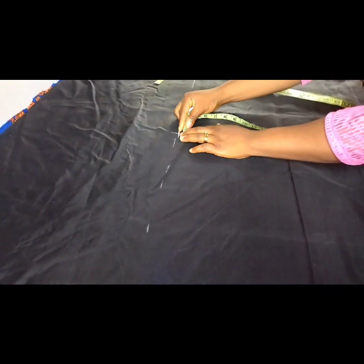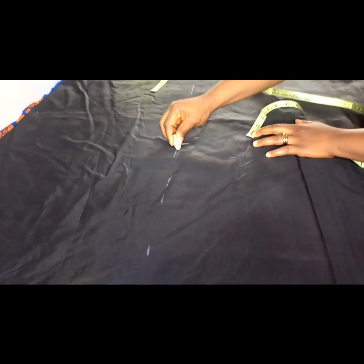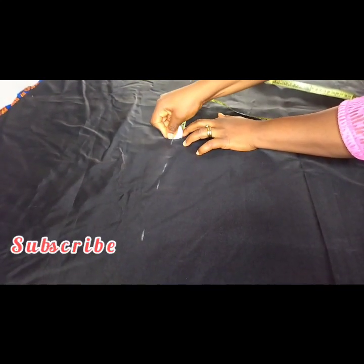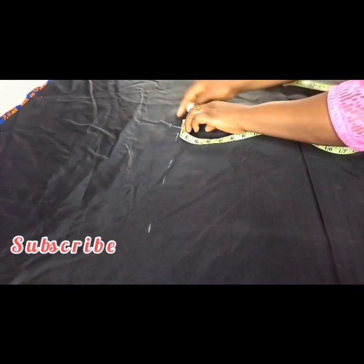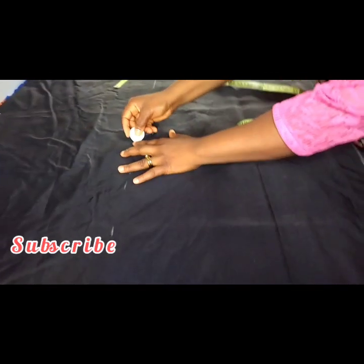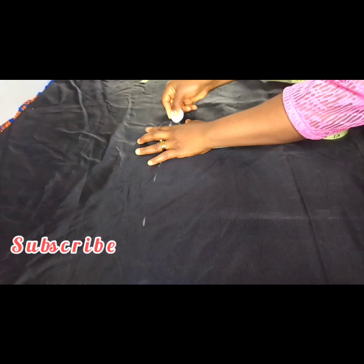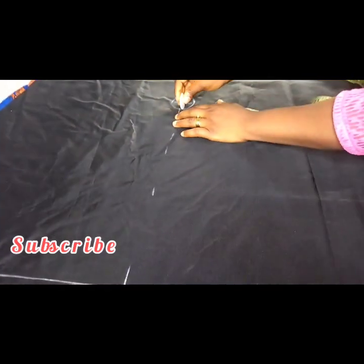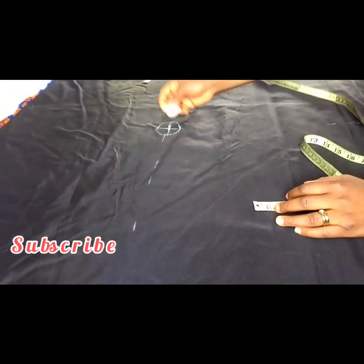I'm going to mark one inch on this side, one inch on this side, one inch on this side, and one inch on this side, creating something like a cross. Then I'll connect them to form a small circle. Once I have this circle, I'll pick one and create an arc like so.